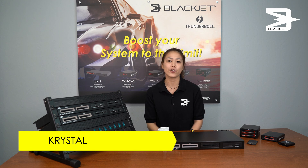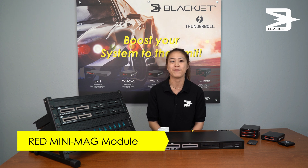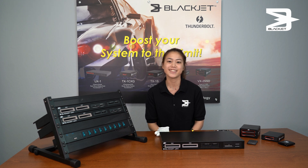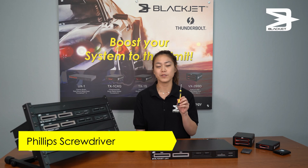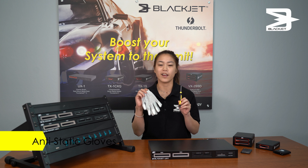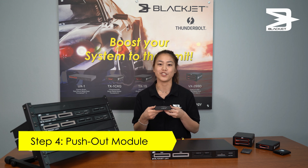Hi, it's Crystal and I'm going to show you how to upgrade your BlackJet UX1 using the new RED Mini Mag module. Before you start your upgrade you're going to need a Phillips screwdriver and anti-static gloves, and most importantly you're going to need your new RED Mini Mag module.